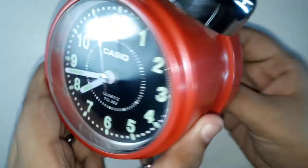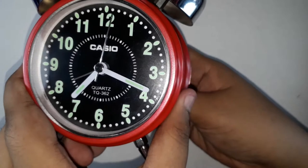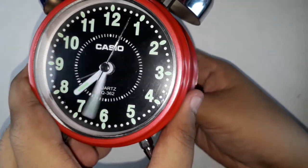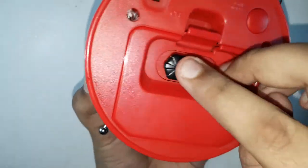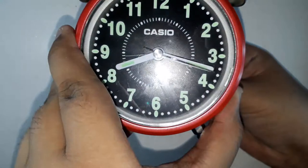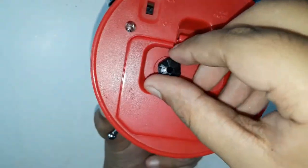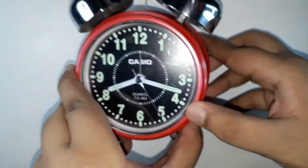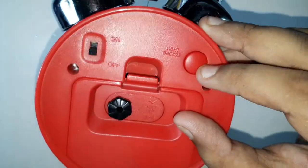If you move the crown clockwise, the dial also moves clockwise. Once you've finished setting the time, just push the crown back in. Note that spinning anti-clockwise again will move the alarm dial. There is also an extra button on top which is the light or snooze button.